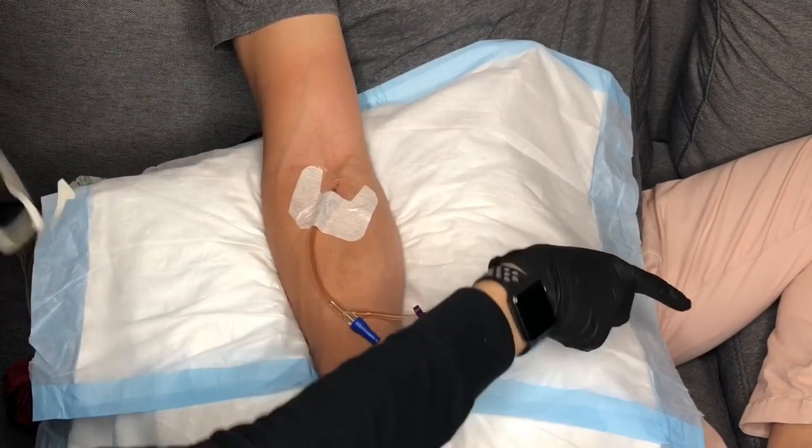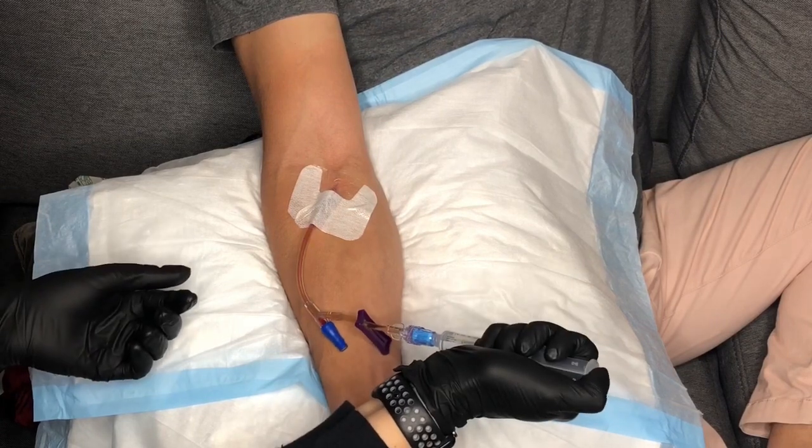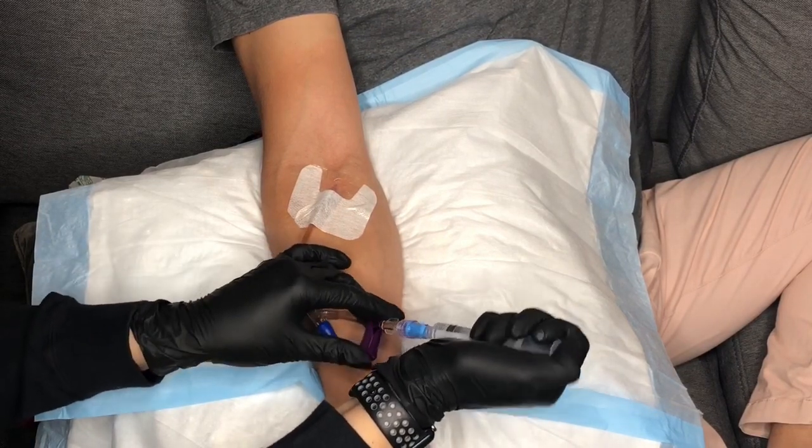And finally, after or before the Tegaderm is placed, you want to check for blood return with a saline flush before you begin administering your medication.